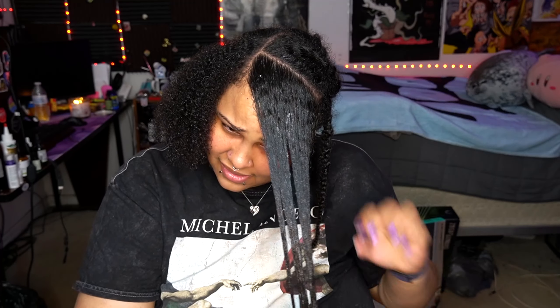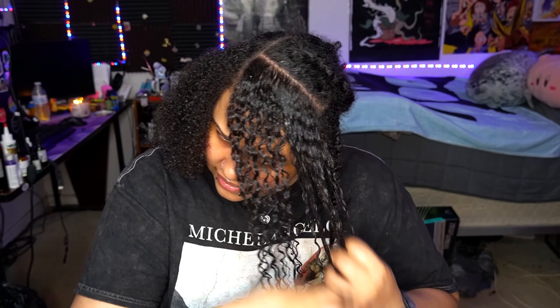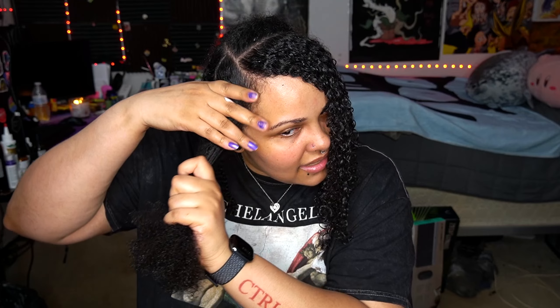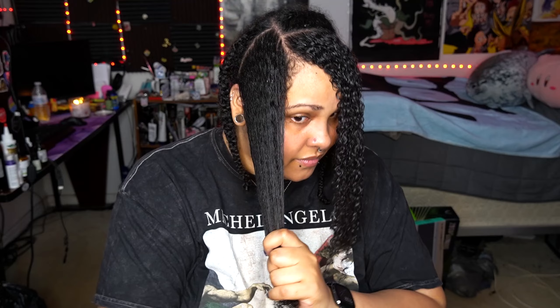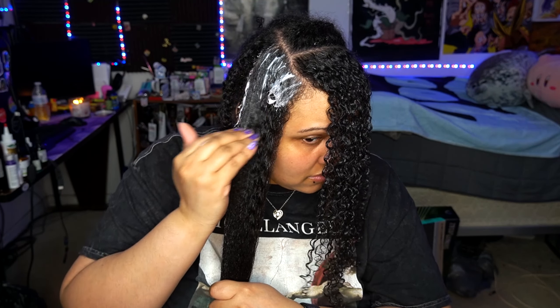I'm going to clump it and really work it through, then finger rake it. I'll rake it in smaller sections just to make sure my hair will clump the way it's supposed to. Oh my god — sorry Mom if you're watching! This is literally how I love my hair. I'm not going to do a length check because it's going to shrink when it dries. I need to moisturize this side just a little bit — a generous amount, root to ends.